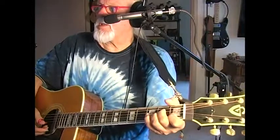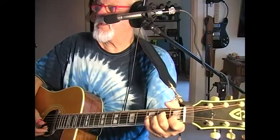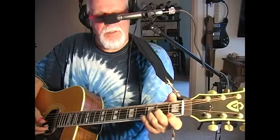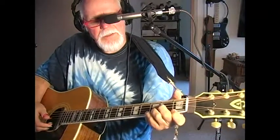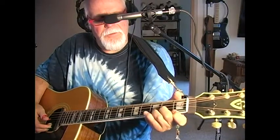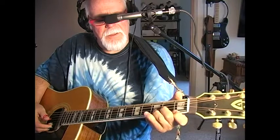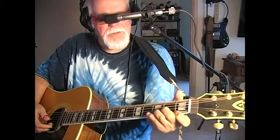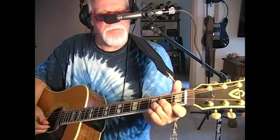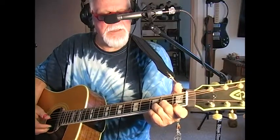The next chord is D minor. The middle finger goes to the second fret of the G string, the third finger goes to the third fret of the B string, and then the index finger goes right behind the fret on the high E string.